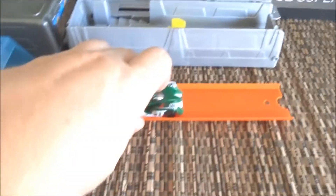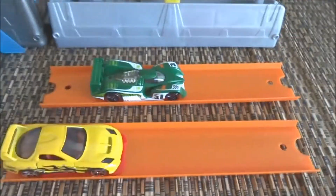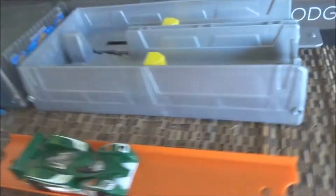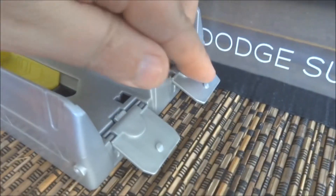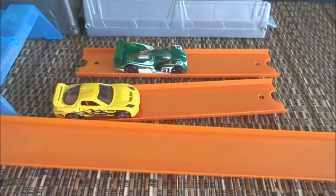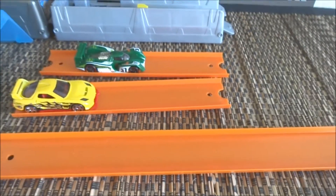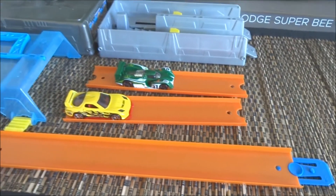With the set you get two pieces of track the same length. They're only very short pieces and they just connect onto the end of the track here — you can just plug them in. As a comparison, here's a normal piece of track, and you can see there's quite a difference in the lengths.